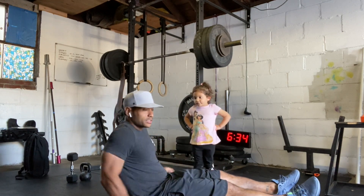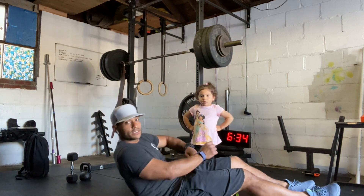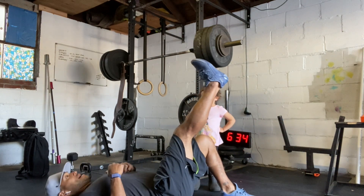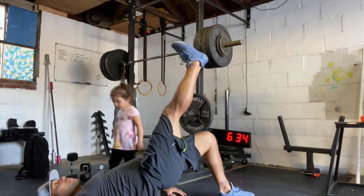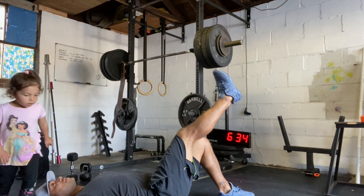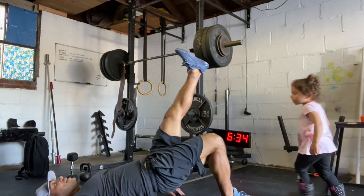So we're going to warm up with our glutes because we've got a lot of kettlebell swings for today's workout. We're going to be doing single leg glute bridges. You're going to stick one foot up in the air and keep your hip all the way up. We're going to do 10 with one leg.